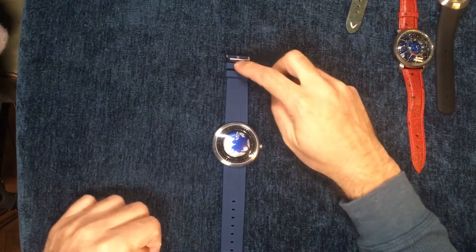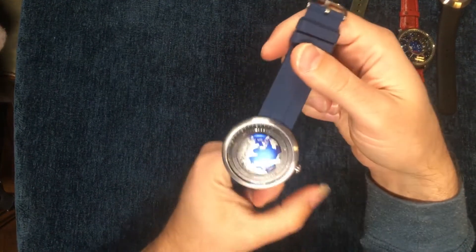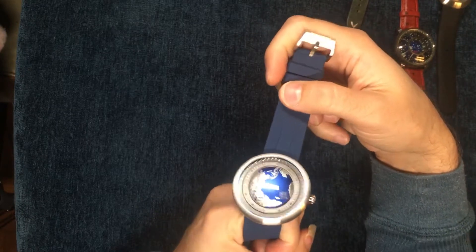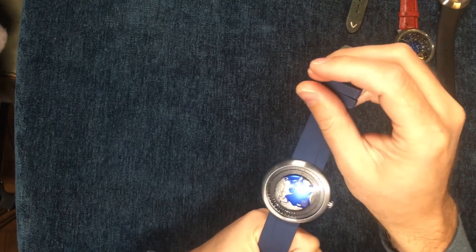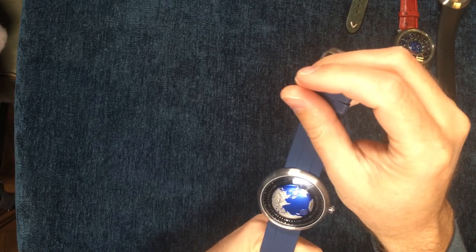This is my review of the Sigma Design Blue Planet. Let's start off by showing you the watch. It's obviously got a unique look to it with that globe protruding out. The way to tell time on this watch is actually by finding the compass. The compass right now is between 3 and 4 — it's actually about 51, so I would say the time is 3:51.